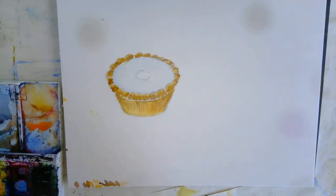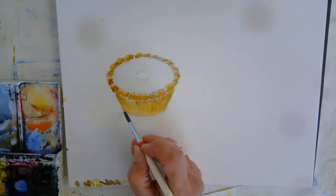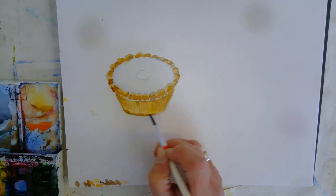It's a little bit darker at the bottom as well. Again, it's all about looking at the picture and then trying to get that onto your watercolour picture.